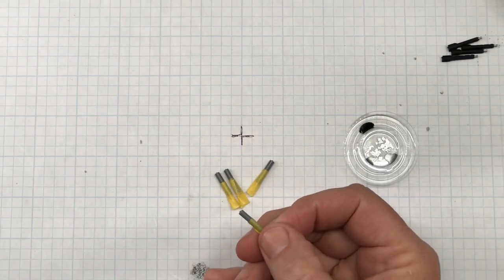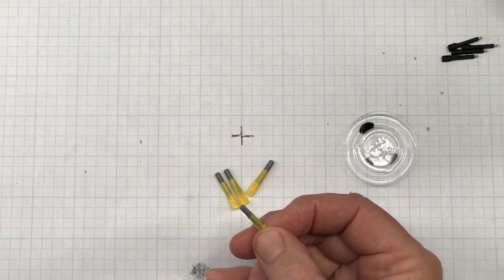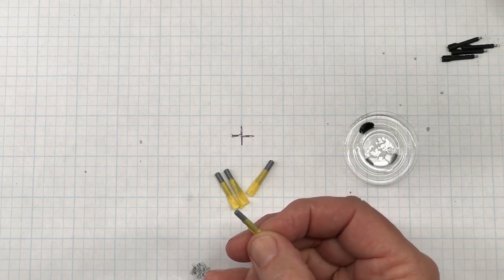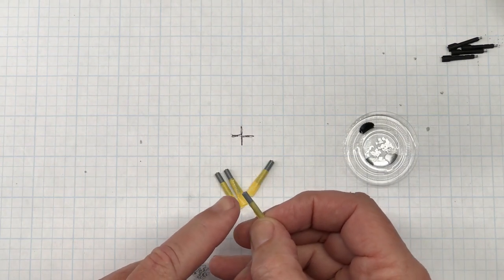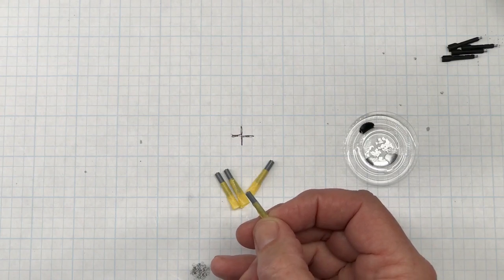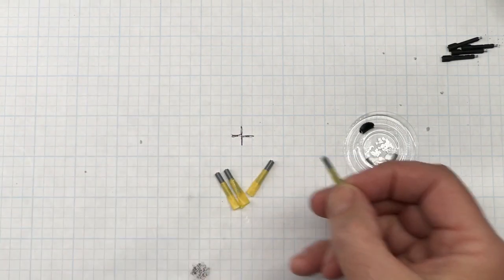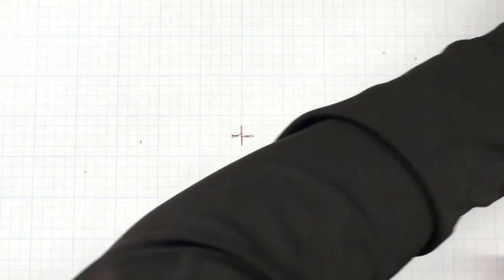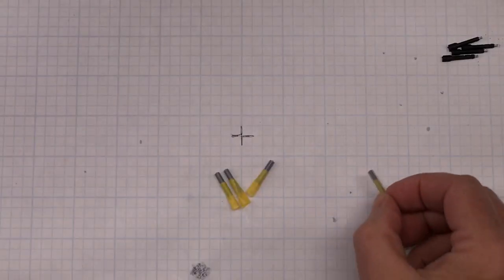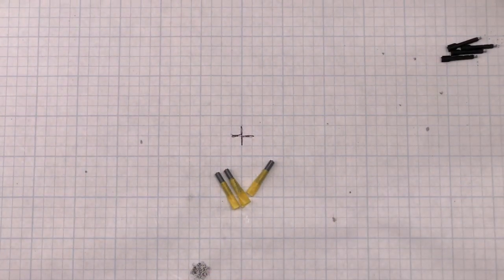The next thing are these parts here, which I have no idea what they are - bombs maybe. It doesn't say anywhere, but one end is XF-3 Yellow and the other is XF-7 Red, which is kind of cool because that's going to add a little bit of unusual color to a military aircraft. I've got them taped off, so now I just need to mix up a little bit of paint and get them painted up.